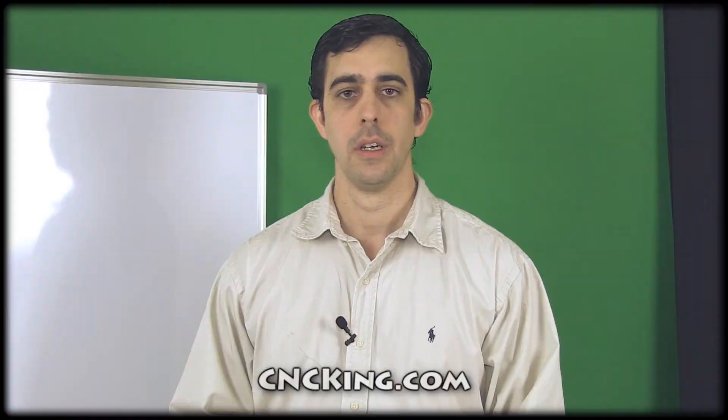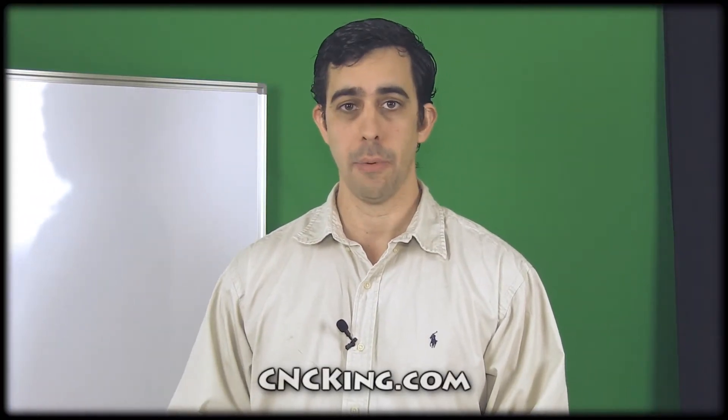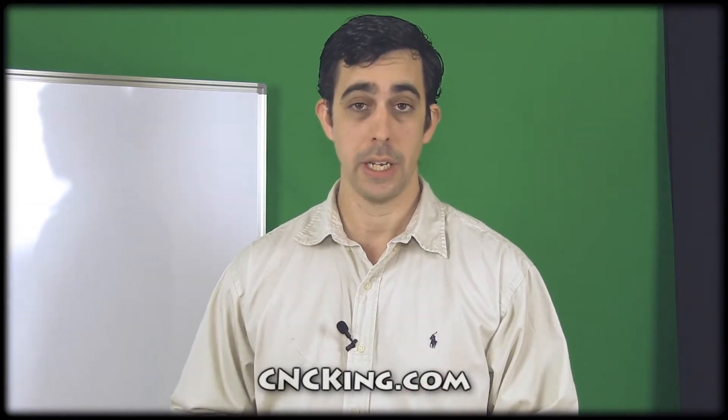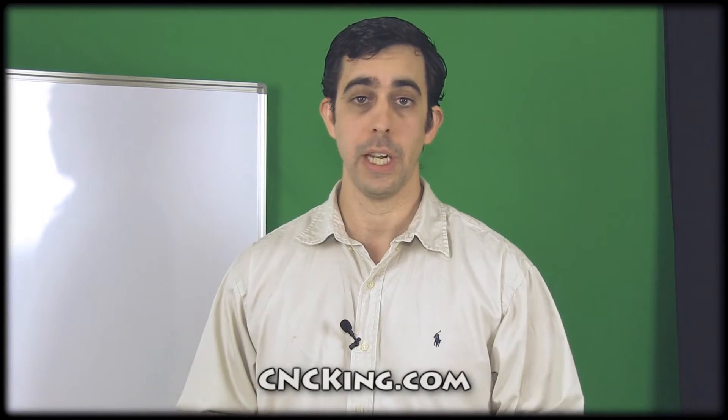Generally speaking, on cncking.com we have a lot of complicated projects, but sometimes it's just fun to do something out of 2D. This is an original design by David Newman, and he made it for laser, but it's such a nice and simple design, I decided to give it a try with my table router, and the results came out perfectly.